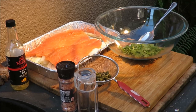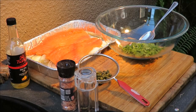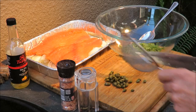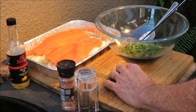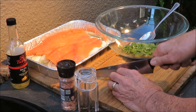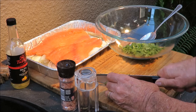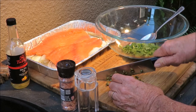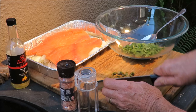Let's make the herb crusting for the salmon. First we've got to take some capers and chop them up. I've got some capers and some cilantro in a bowl. Capers smell good — I've never cooked with capers before. Now I'm a high-class cooking dude with capers!